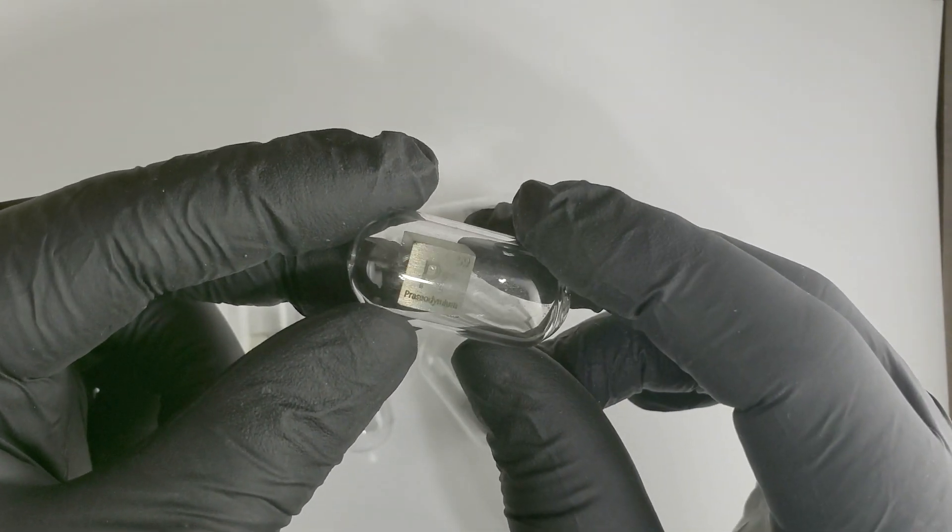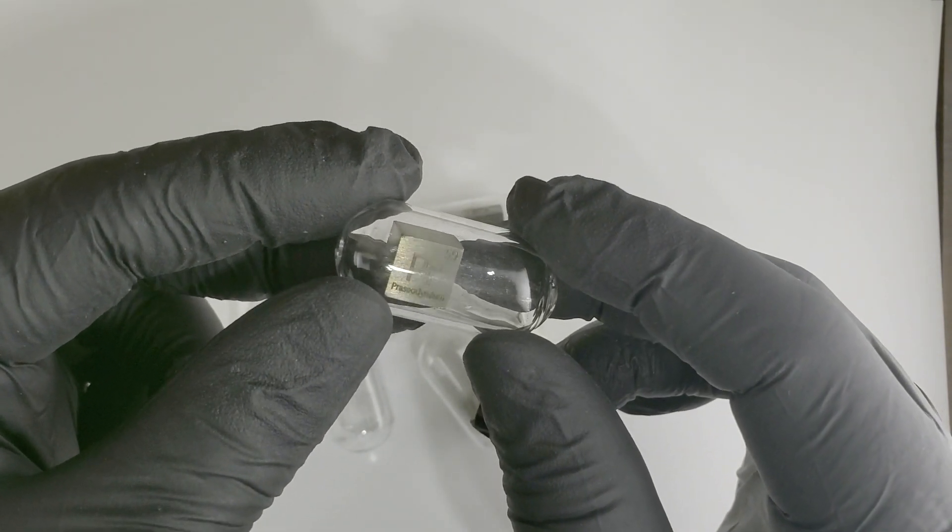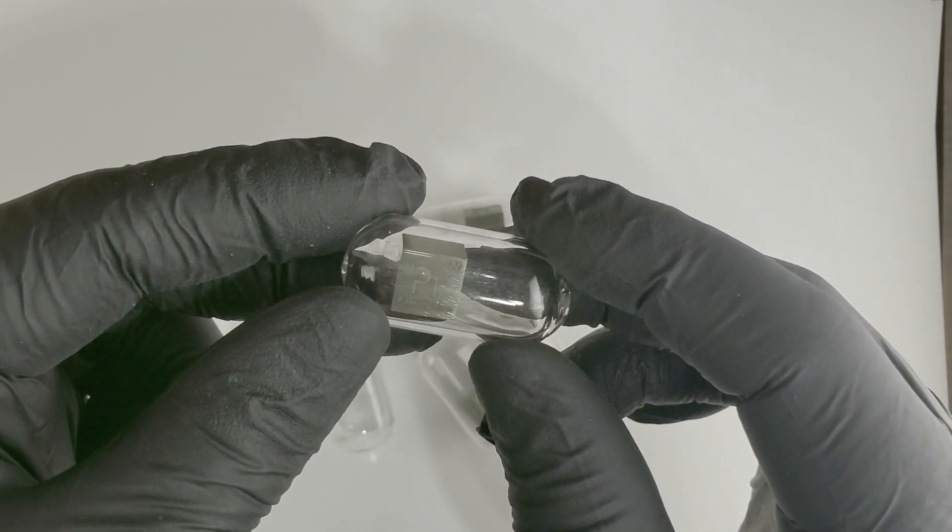There's no coating you can apply or anything like that. It has to be kept under argon gas or a vacuum — or some other noble gas — that is it.